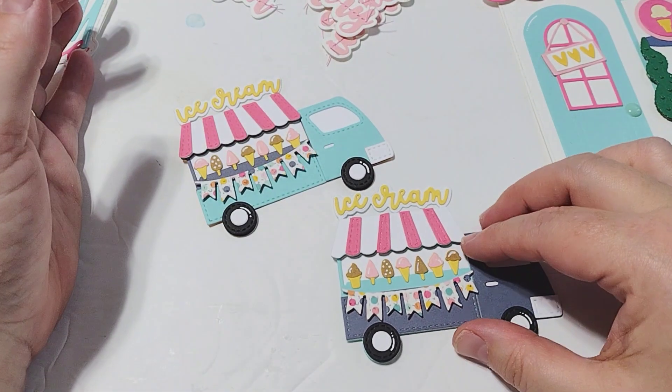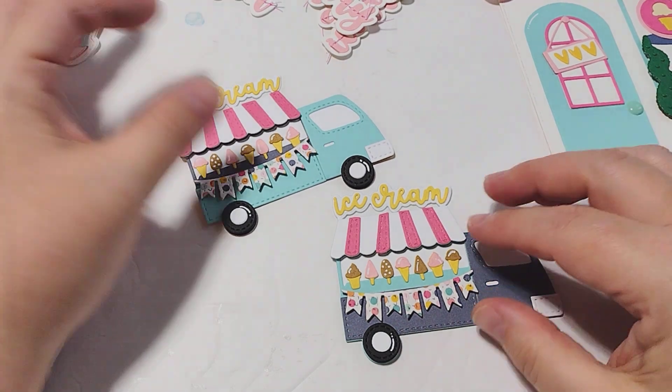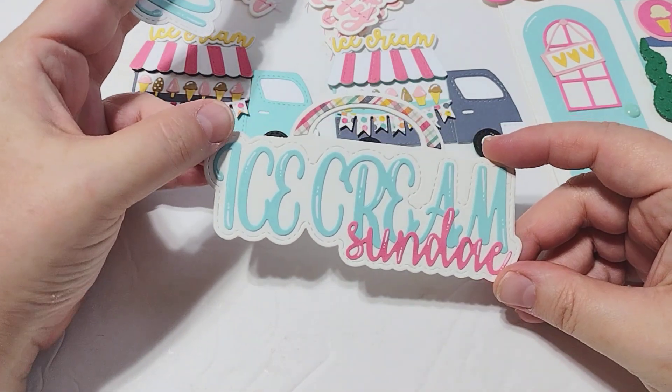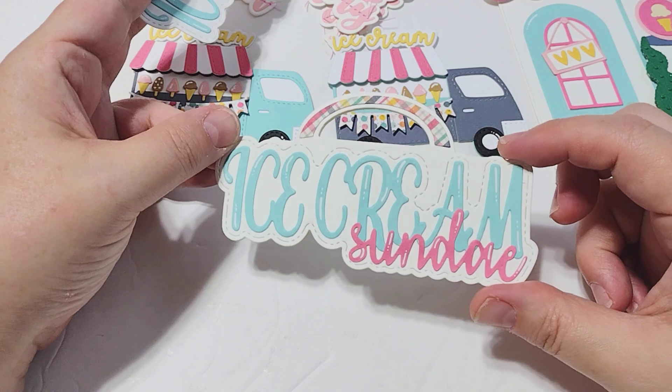It's all kind of together, so that was really cute. I think the little ice cream trucks turned out so sweet. And then these are the bag toppers — this is the ice cream sundae and I'm not quite finished with this. I'll probably put like a bow up here, maybe a charm or something hanging off of this.